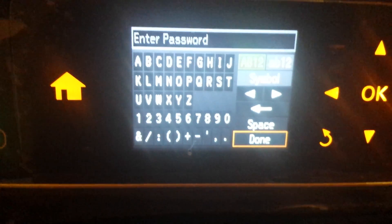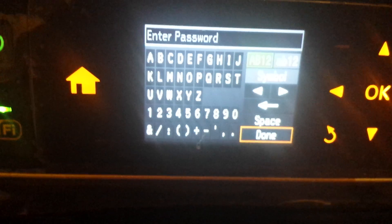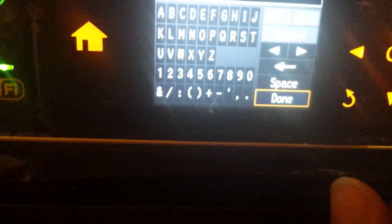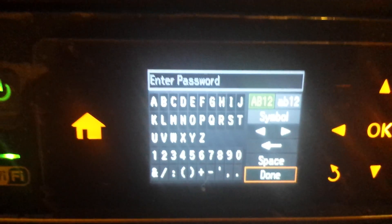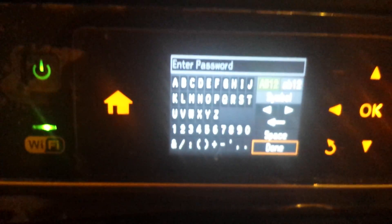And after you've selected the one you wanted, just enter your password and click OK. And there you go — you'll be set with your new Wi-Fi settings.